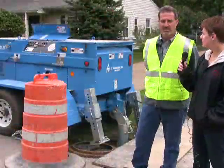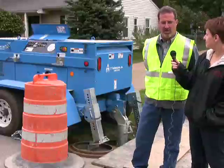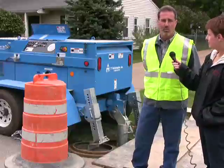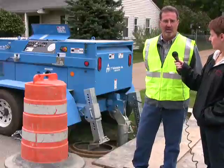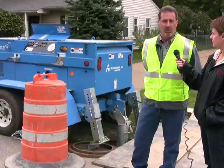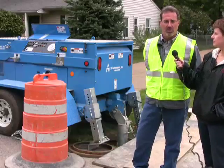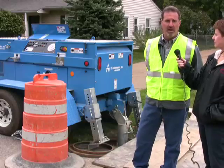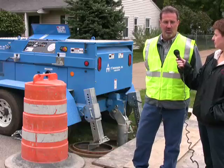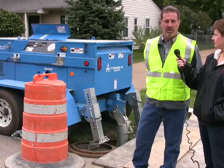Bill, can you explain to us the process going on behind us? Yes, we're at the receiving pit of the pipe burst. What you're looking at here is the winch from TT Technologies. It's a 10-ton constant tension winch. What this does is it works in conjunction with the pneumatic bursting head, and it keeps constant tension on that head so that it continues to pull through evenly.